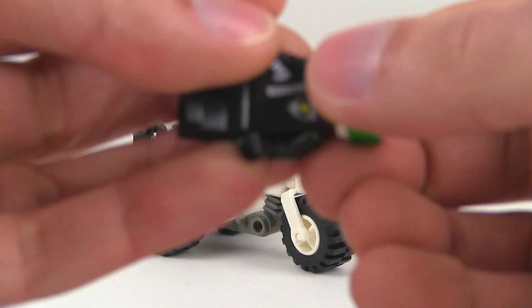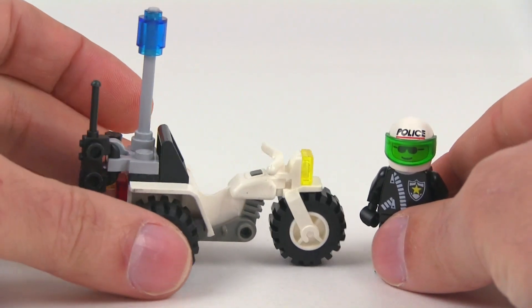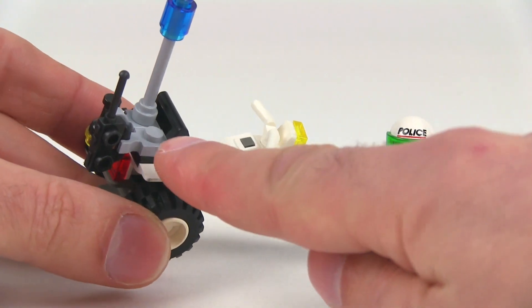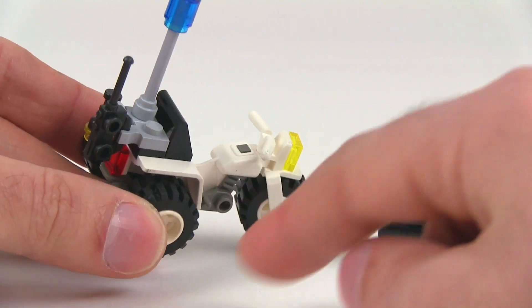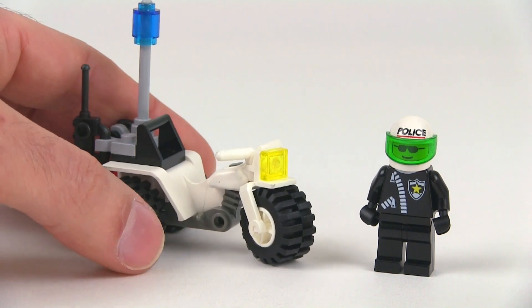I did get this set used, and unfortunately as sometimes happens when you get used sets, you don't get all the parts. This one did not have the proper old gray pieces in the back — these are new gray, should have been old gray. Some folks would be able to spot that, but it is what it is. Not that big of a deal.